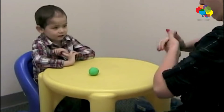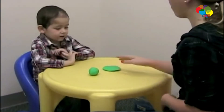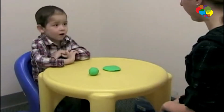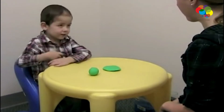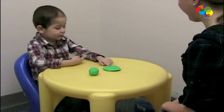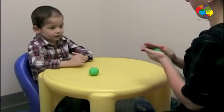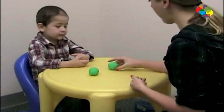Now watch. Does this one have more Play-Doh, does this one have more Play-Doh, or are they the same? That one has more Play-Doh. Can you tell me why? Because you smushed that one.